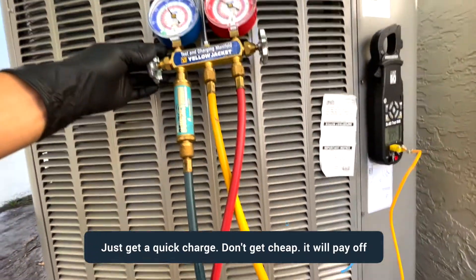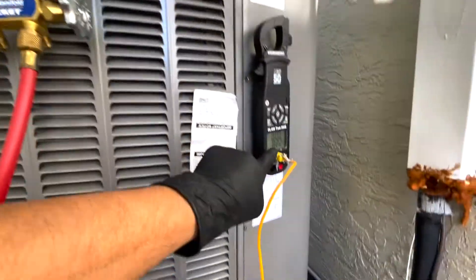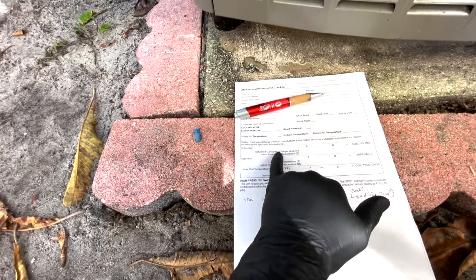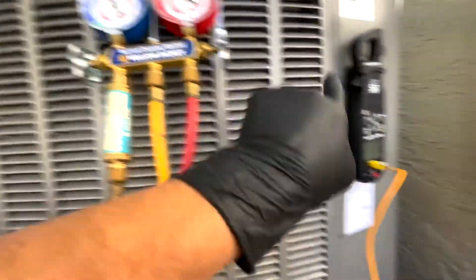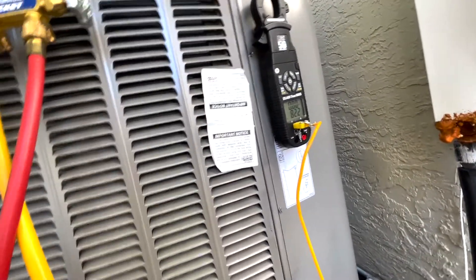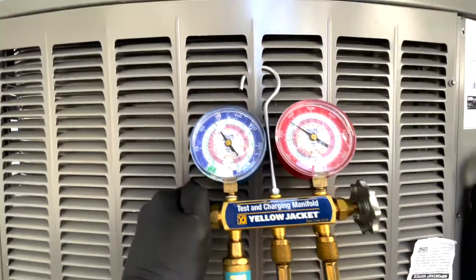Once you're injecting refrigerant you'll see a rise in the saturation temperature and a drop in the liquid line temperature, which gives you your achieved subcooling. Open the valve, let it charge, then close it and let the system absorb the refrigerant. Right now the liquid line reads 82.2°F — technically it should drop as we add more.